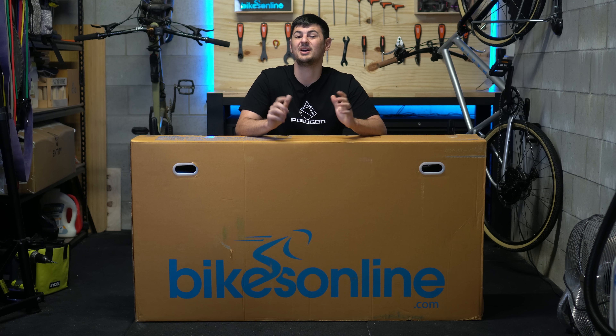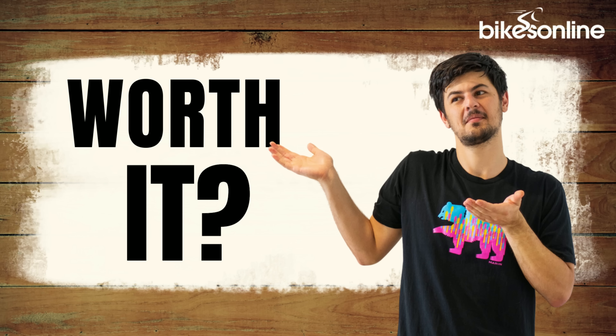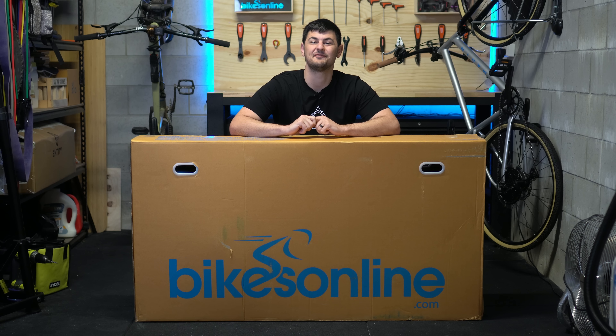Well today you're in luck because we're having a look at a bike that does all this for under $2,000. Hey everyone, Phil from BikesOnline here and welcome to the Worth It series where I test out different products and let you know if they're worth it.